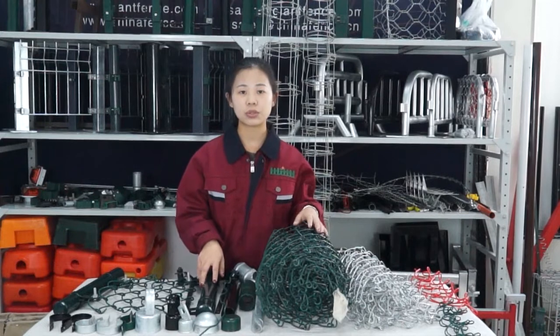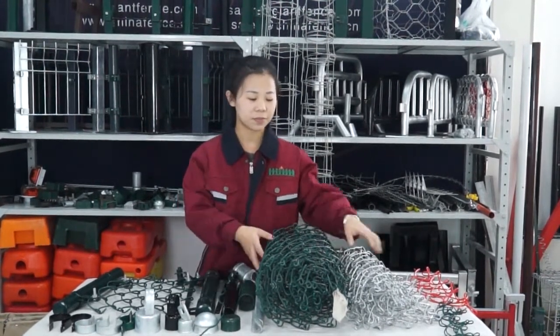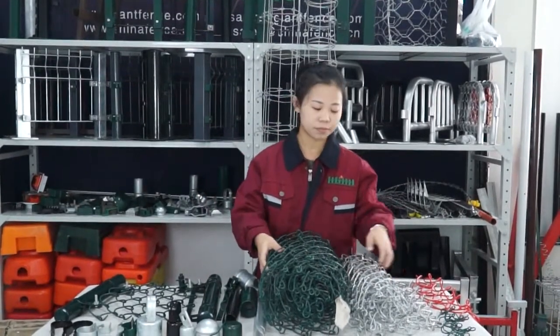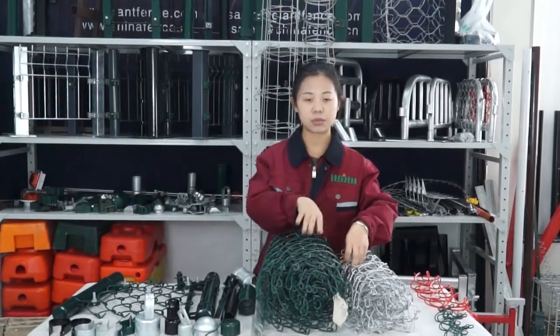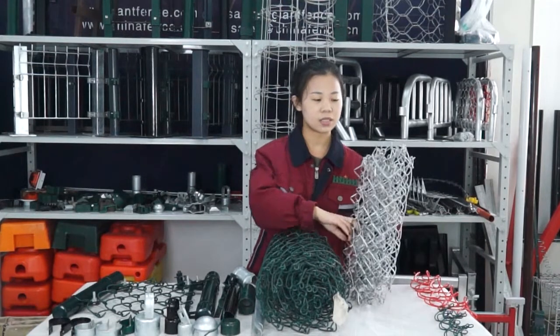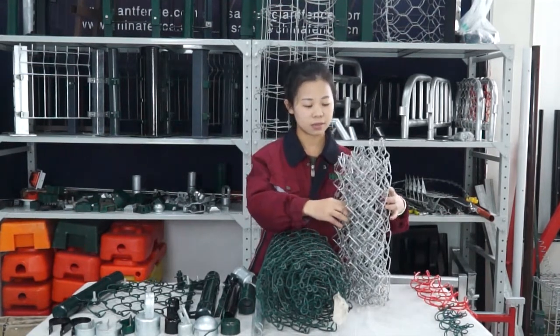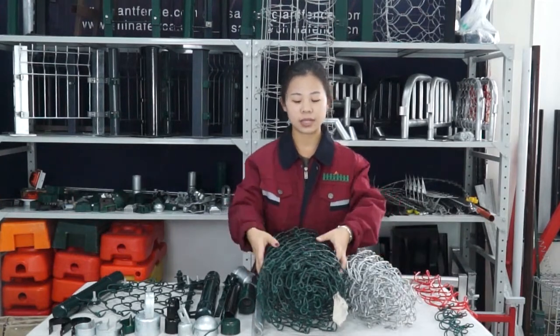Today I will introduce our popular product — chain link fence, like this. We can see the chain link fence here. About the chain link fence, we have two surface treatments. Firstly, we will check this one: this is hot-dipped galvanized, and this one is PVC coated.